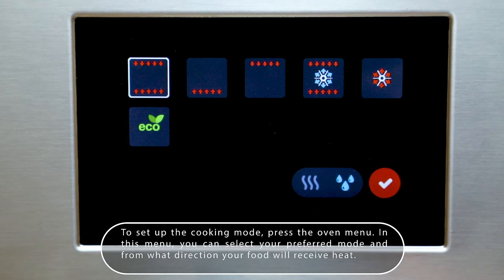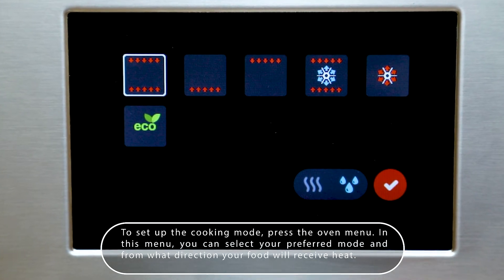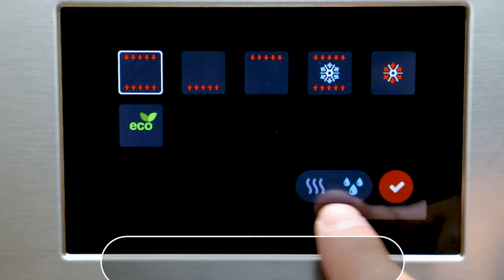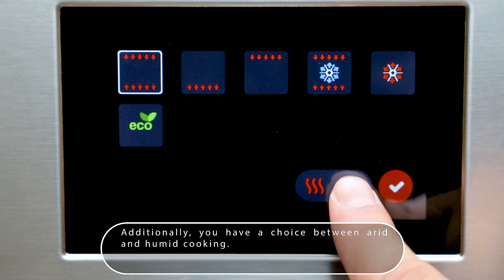To set the cooking mode, press the oven menu. In this menu, you can select your preferred mode and from what direction your food will receive heat. Additionally, you have a choice between arid and humid cooking.